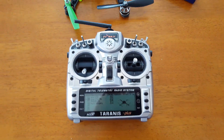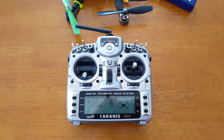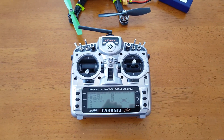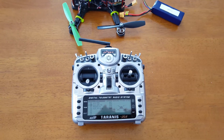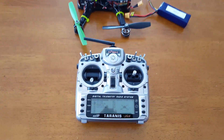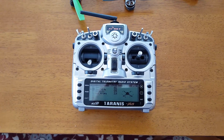This video is intended to help those who have upgraded to the OpenTX 2.1 firmware to help you set up telemetry. If you've previously had telemetry working and upgraded, you'll notice it stops working. So this is just a quick tutorial.